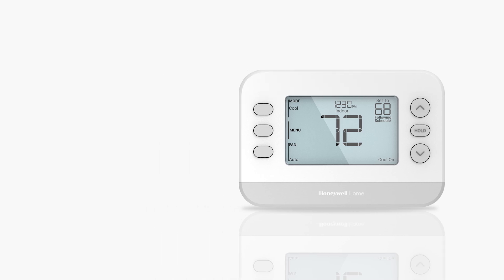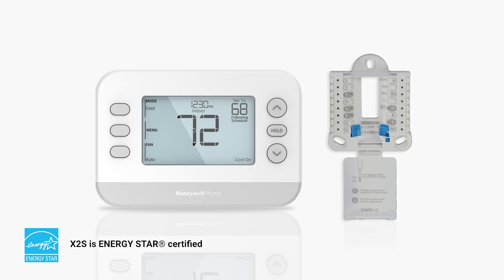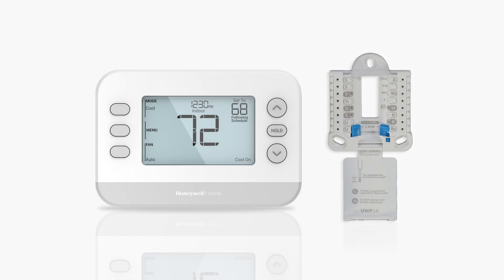In this video, we'll show you how to mount and wire the X1N non-programmable, X2P programmable, and X2S smart thermostats. Using a UWP simplifies installation and is compatible with many other thermostats, which makes future upgrades quick and easy.